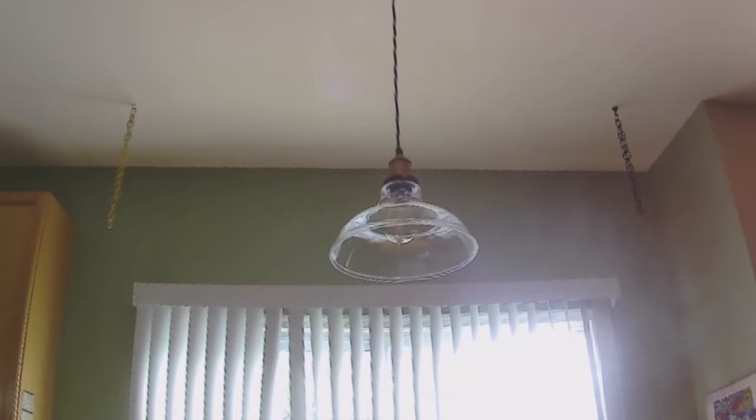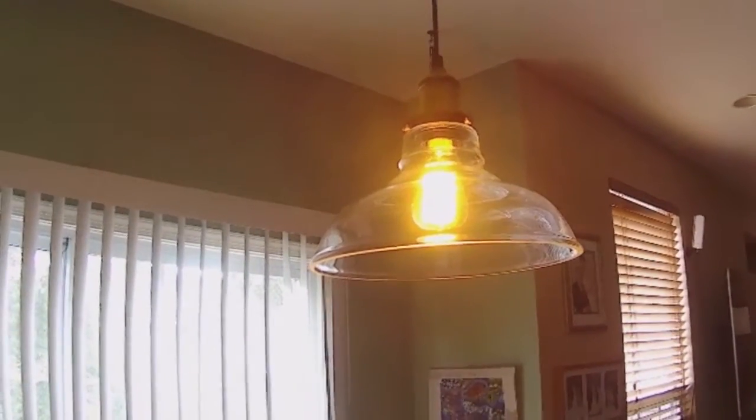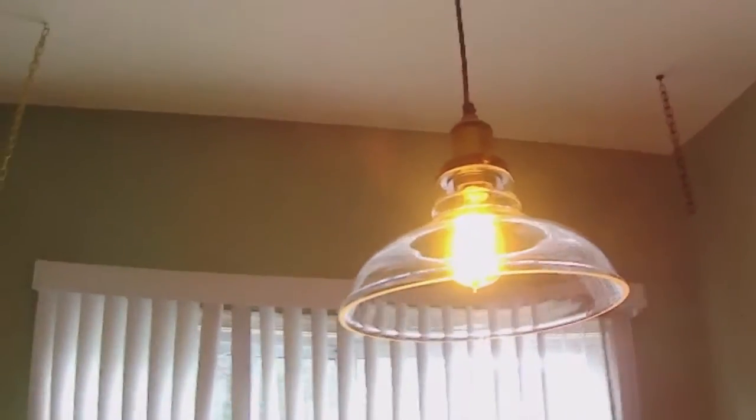I'm using the bulb in a glass light fixture so you can clearly see the bulb and the filaments inside. It's fairly bright at 60 watts because there's no diffuser on the fixture. It puts out a soft yellow-orange glow and would probably be better suited in a fixture with a dimmer so you can see the individual filaments better. Overall, it has a pretty antique look that can be used as accent or mood lighting.